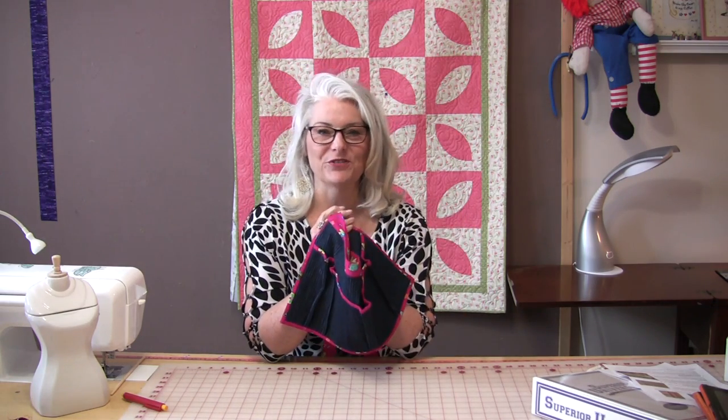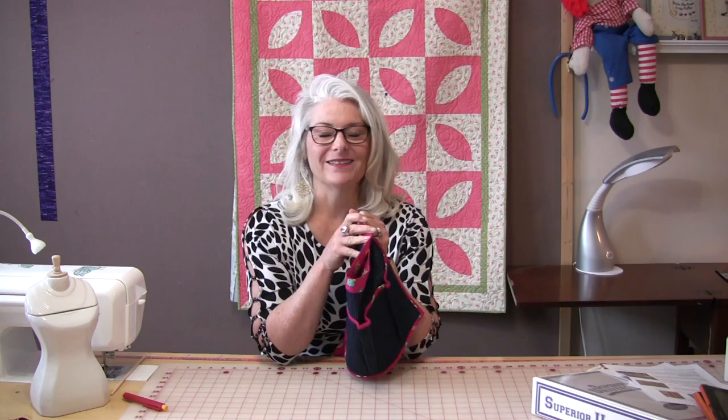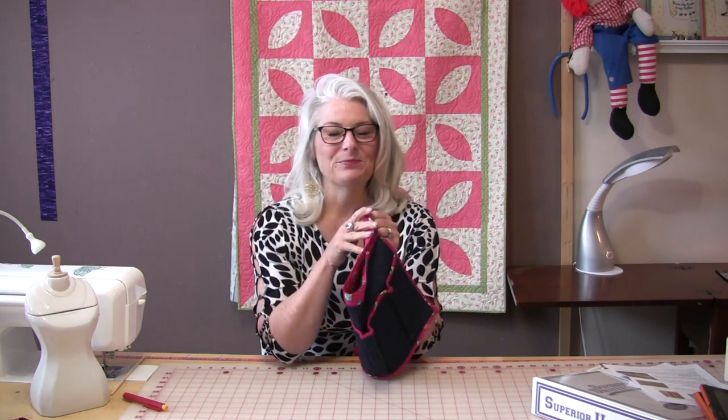Thank you for joining me today on SewVeryEasy. Feel free to subscribe, and as always come on back and let's see what we're sewing next time in the sewing room. Bye for now!